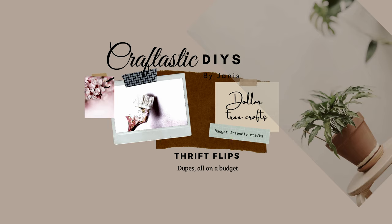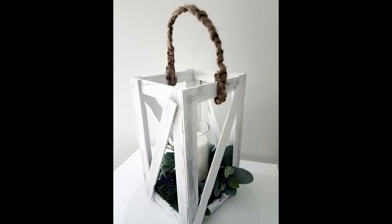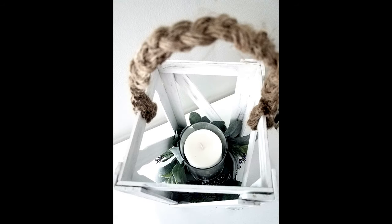Welcome back. Thanks for joining me again. Today I'm going to be making a large wood lantern out of paint sticks that I got from Home Depot. The cost is under two dollars. It's amazing what you can do with paint sticks.